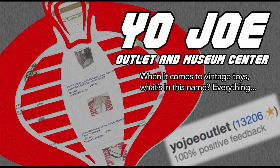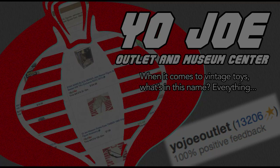This episode of Retro Blasting is brought to you by Yo-Joe Outlet and Museum Center. They know vintage toys, and when it comes to vintage toys, knowing is the entire battle.